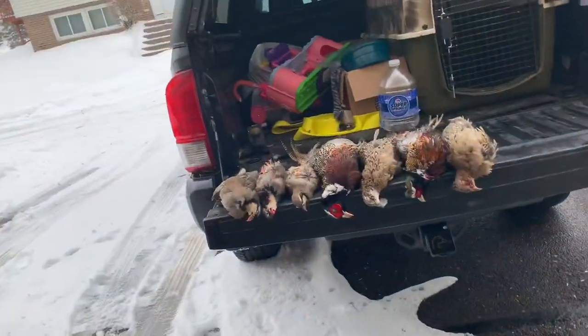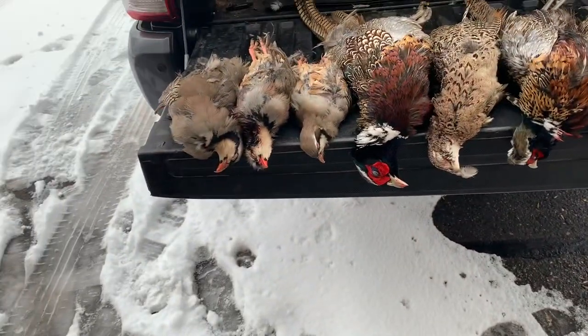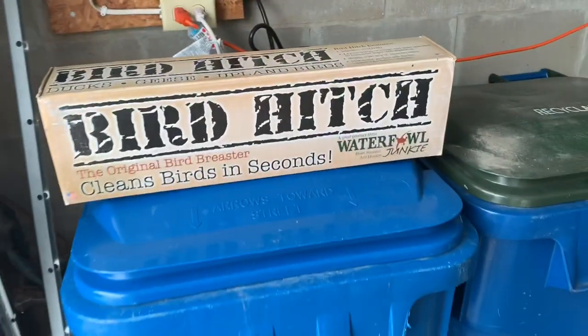Captain Redman here, Grindfest Outdoors. Just got done with a game farm hunt with my uncle. I've got four pheasants here and three chucker. And I got this thing called the Bird Hitch from Waterfowl Junkie for my birthday — I haven't gotten a chance to use it yet.